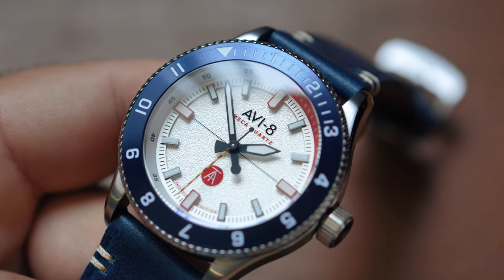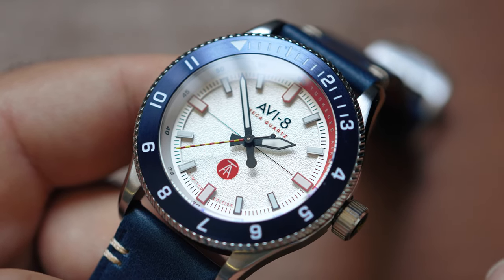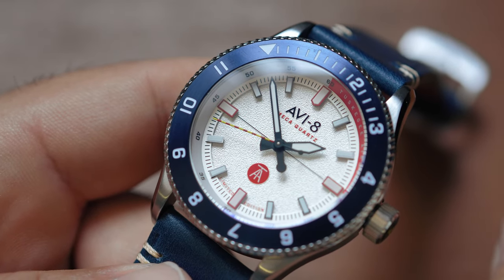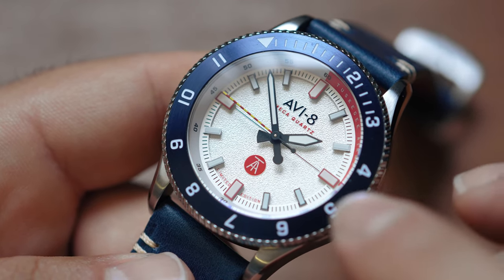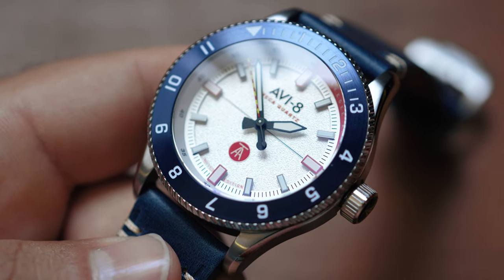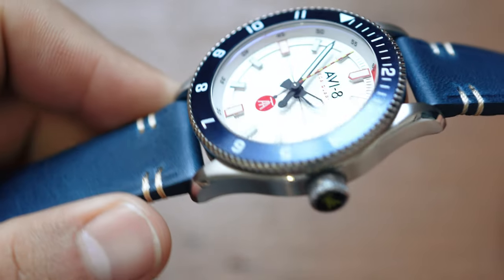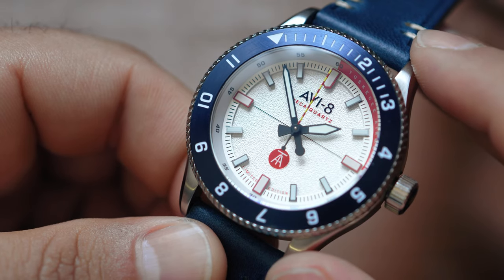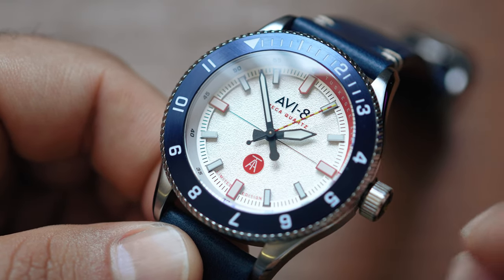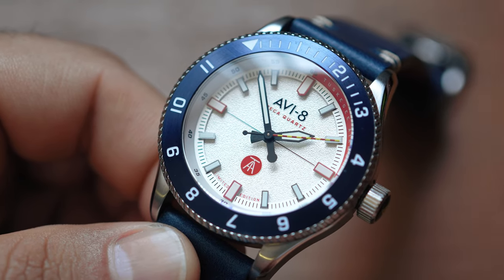The final pro would be the price point. At under $300, I think it's pretty reasonable, especially if you're interested in the history this watch is celebrating. This is a mecha quartz movement — not mechanical. It's a mineral crystal, not sapphire. This is a push-pull crown with a 50 meter water resistance rating; this isn't a dive watch. I think for under $300 for a celebration piece, that is very reasonable, especially for a quite handsome watch from AV-8, who has a lot of out-there designs. This is very tame and very day-to-day wearable.